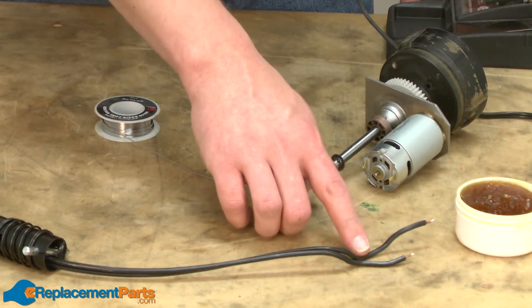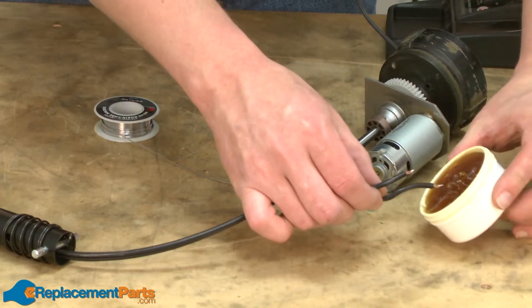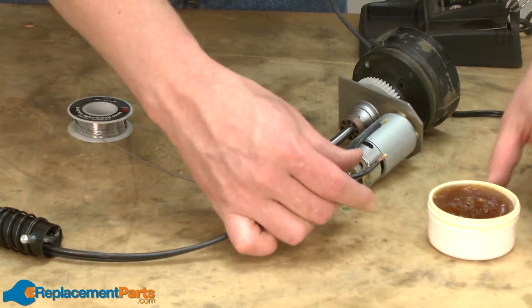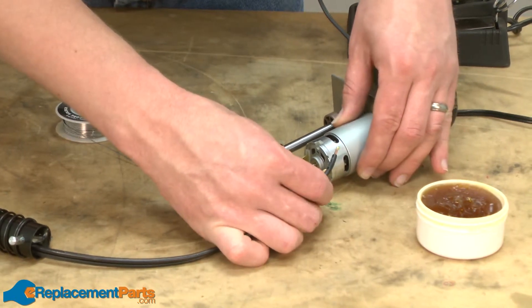Now I'll reattach the wiring harness to the motor assembly. Like I mentioned before, I like to solder this back on. So I'll put a little flux on the end of each wire and insert the wires through the eyelets on the motor.